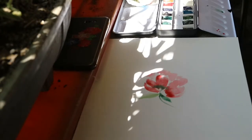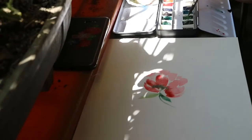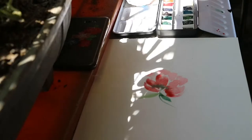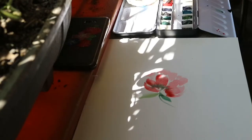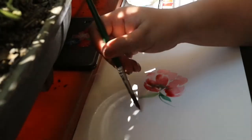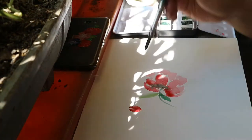So as you've noticed, since our petals are still wet, the green kind of bled with the red pigments. So it created a natural blending — that's what we call the watercolor bleed.